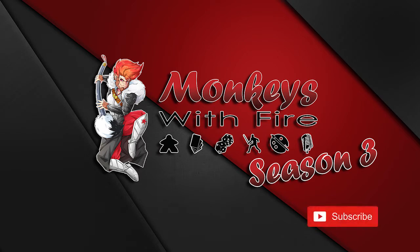Be sure to subscribe and tap the bell icon to receive notifications from YouTube for the latest videos and updates.